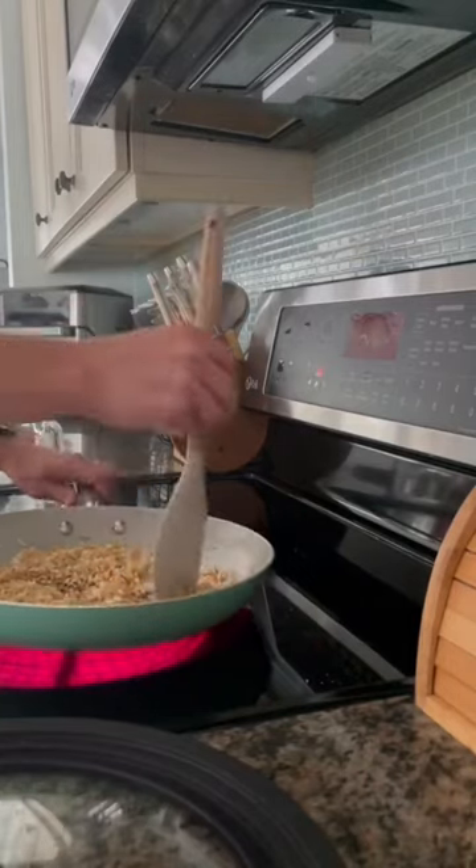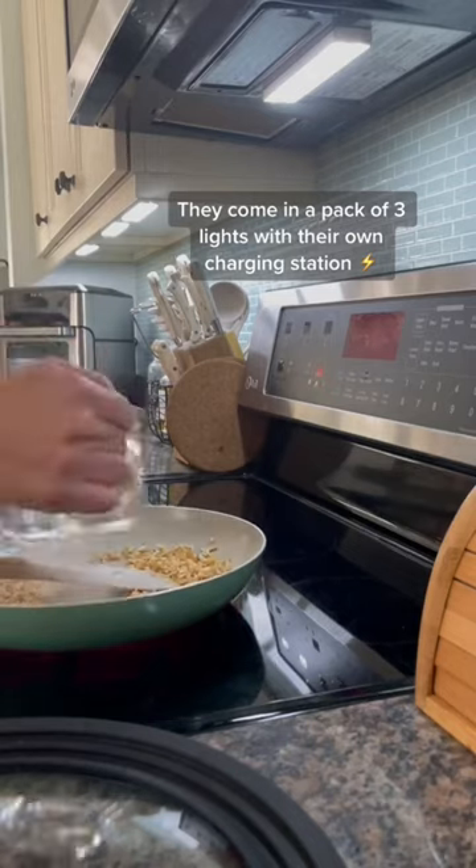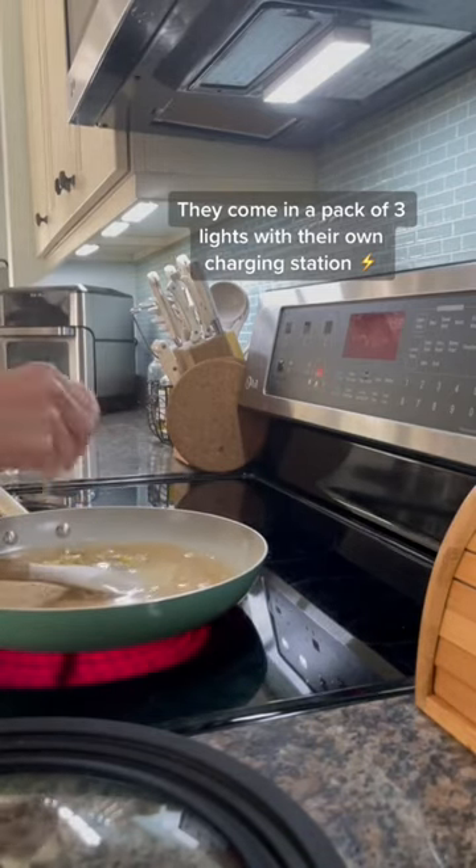These rechargeable light strips lasted me 22 days on one charge. Here they are in action. They stay on as long as they sense some kind of motion.